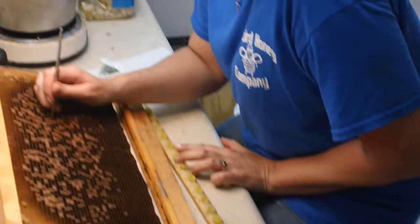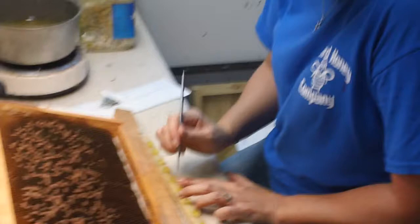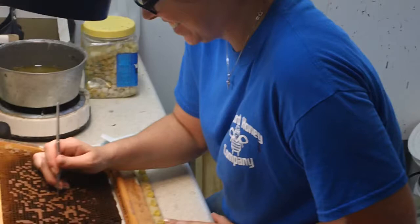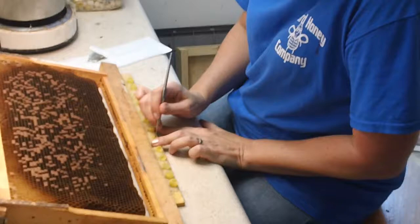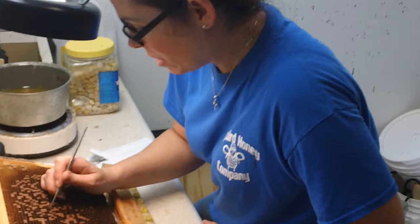Once Michelle gets proficient at this, she'll be opening up her own business and old Don will be back in the lab by himself again. If you're watching these videos, you see we turn out quite a few students in and out. Well, Michelle is going to have her own business and her husband is going to run it. She said: my husband is going to run the business and I'm going to make the queens.